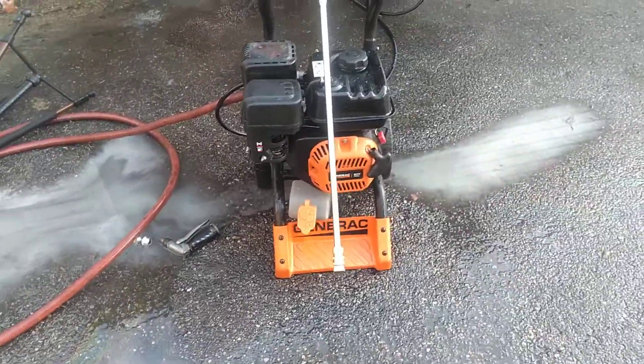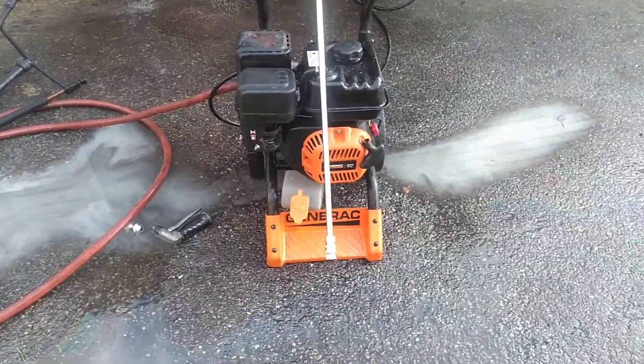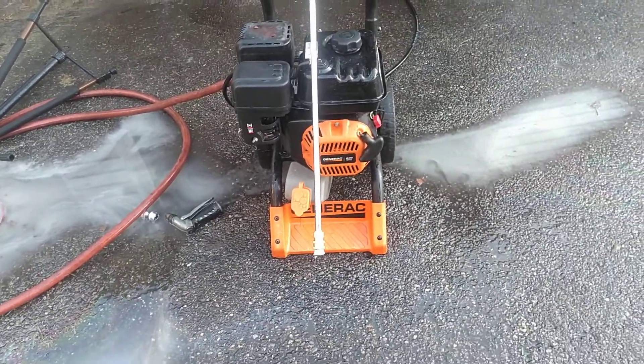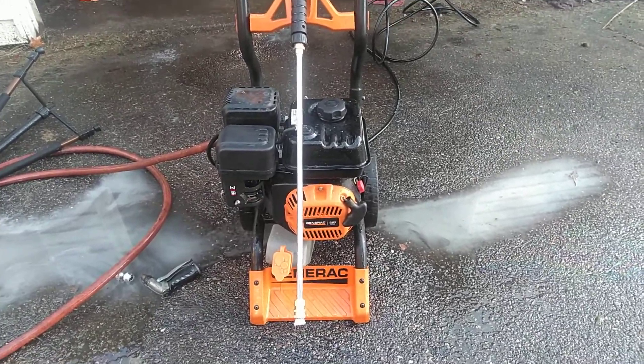Found it on the side of the road about a week and a half ago. It had a sign on it that said 'take me, maybe you can fix.' So I read that sign as 'take me, you can definitely fix.'